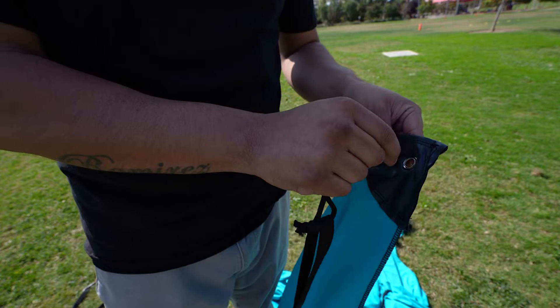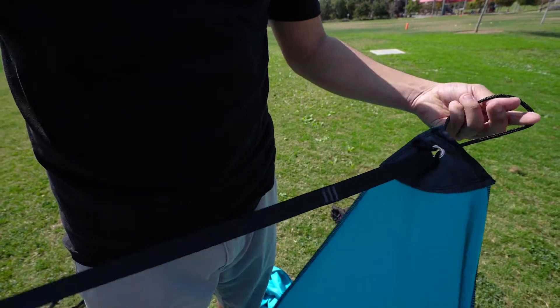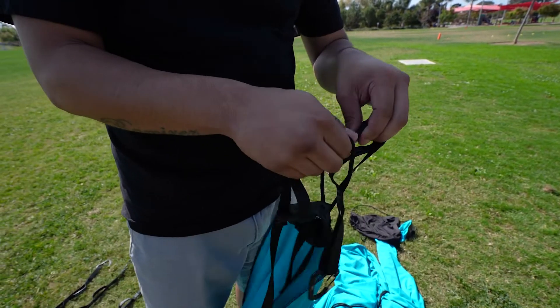Next, I take the rope attached to the strap, put it through the grommet, then I pull the strap through the loop, and you're all set.